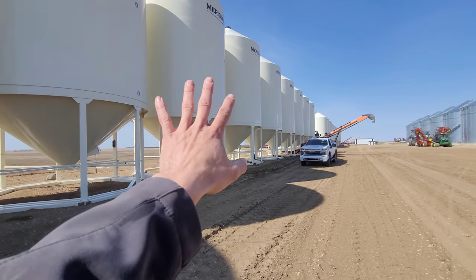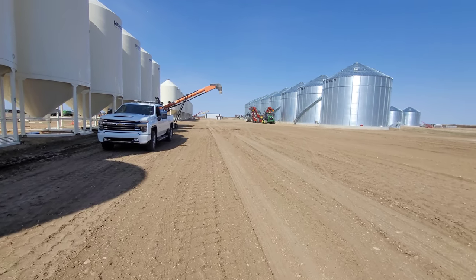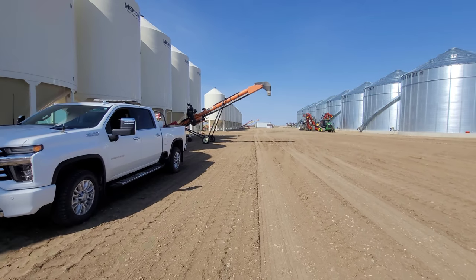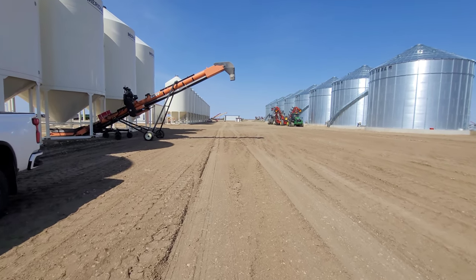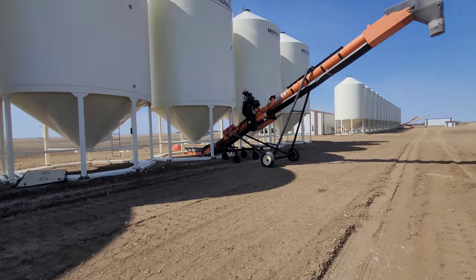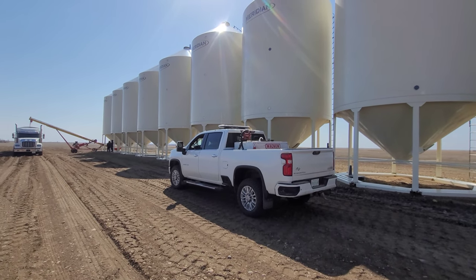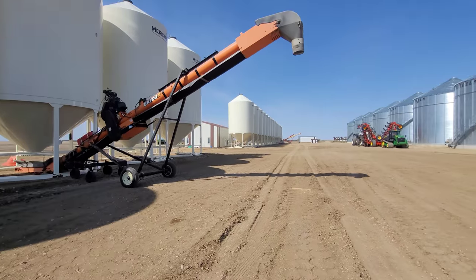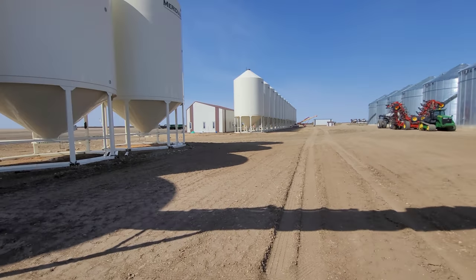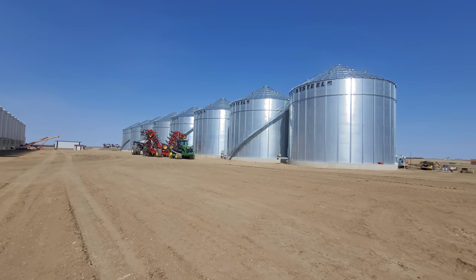We're going to walk down here. So all these hopper bins are holding our fertilizer and seed. Normally we can't hold everything, and that's fine — you just keep getting it hauled in as you seed it out. Like, why buy enough bins for all your storage if you only need maybe half to two-thirds? We have an auger set up and guys hauling from the terminals and dropping it in our bins. Storage for us is always short — we don't have enough storage for seed and fertilizer, and definitely not enough for actual harvest time.